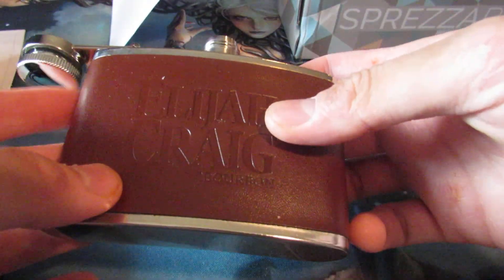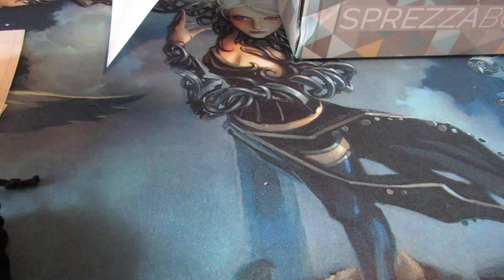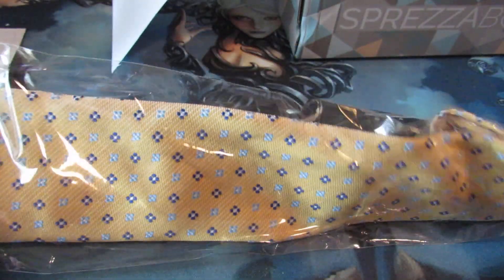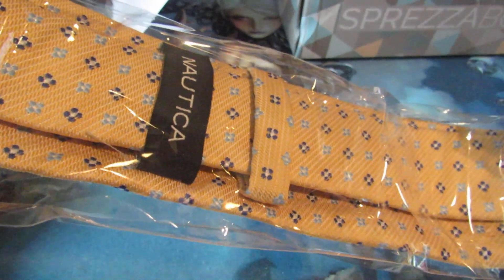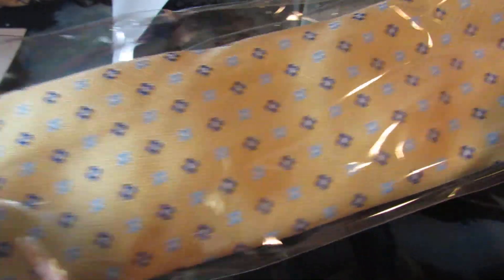And we have an Elijah Craig flask. Not a big drinker, but definitely nice to have for a vacation. I am going to Otakon, so I might pack some whiskey or rum. Other than that, we have our socks — very Bumblebee-like, really nice. These are really great socks to have. And the matching tie in terms of color is very summer-esque. I guess Nautica is very oceanic — boats and all that. I guess the colors match, but I'm really not a big fan of yellow or green, so this kind of tie really wouldn't suit me.